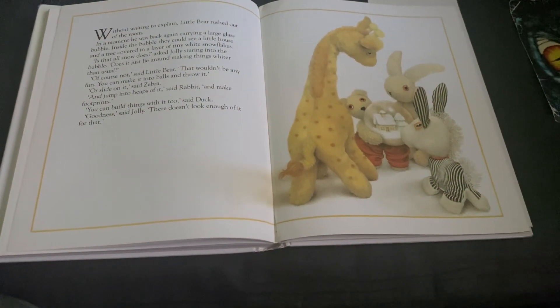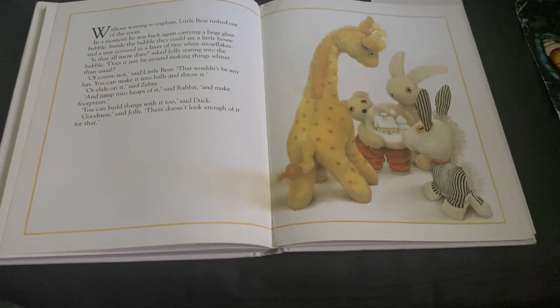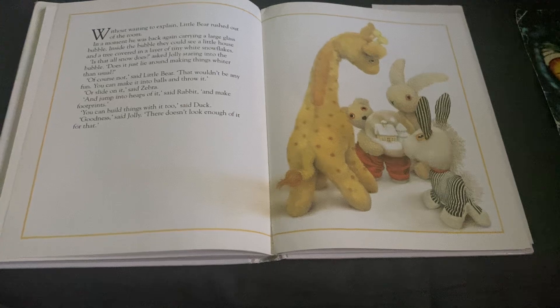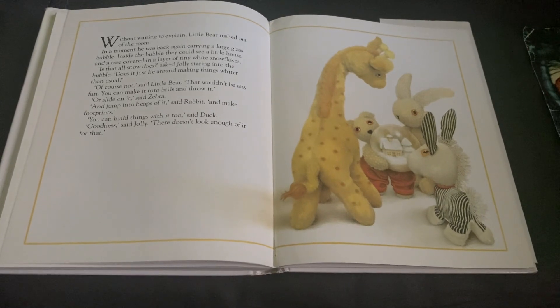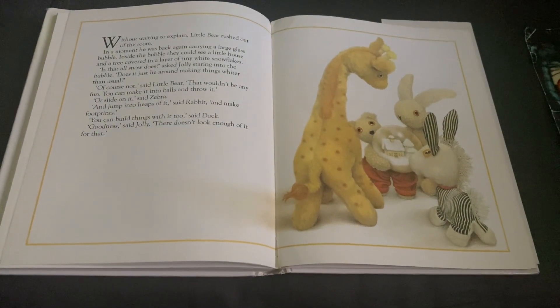You can make it into balls and throw it. Or slide on it, said Zebra. And jump into heaps of it, said Rabbit, and make footprints. You can build things with it, too, said Duck. Goodness, said Jolly. That doesn't look like there's enough of it for that.